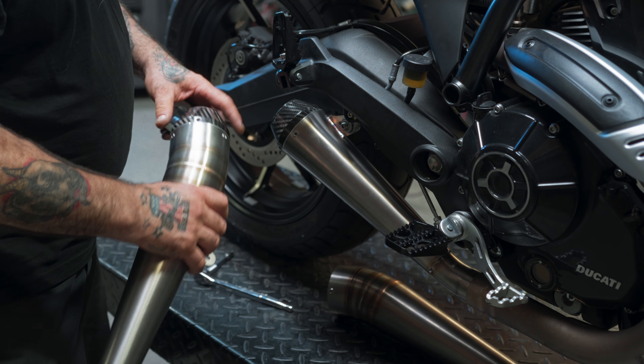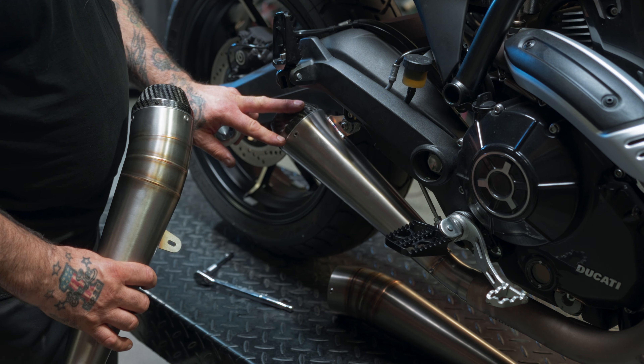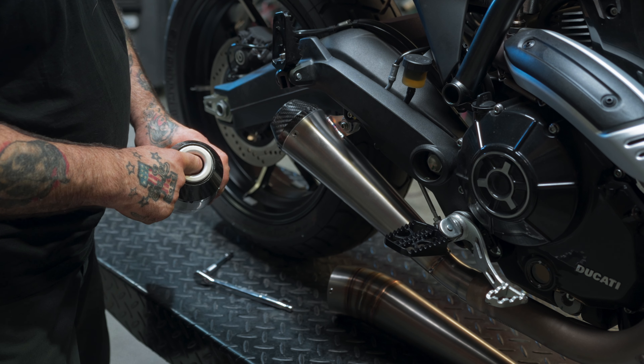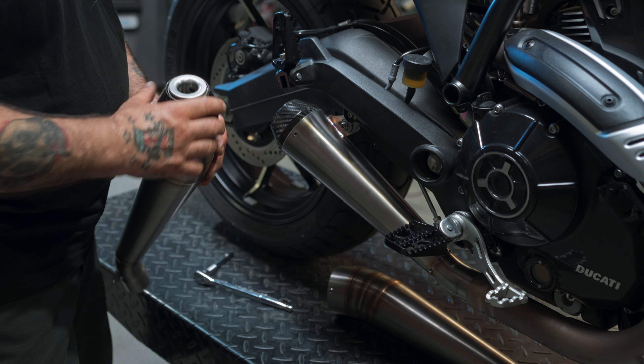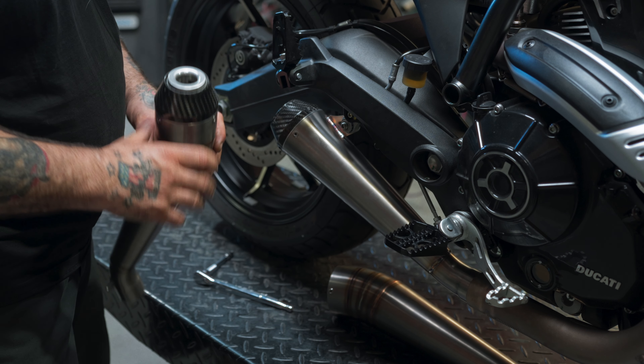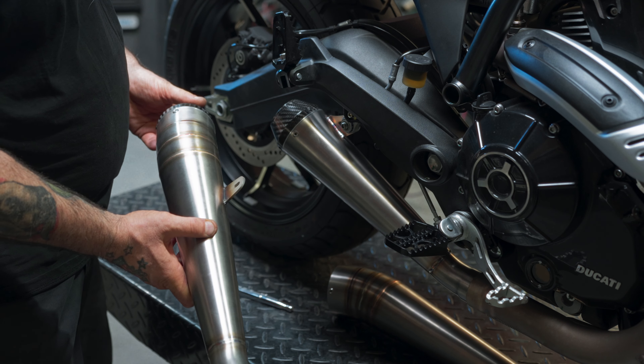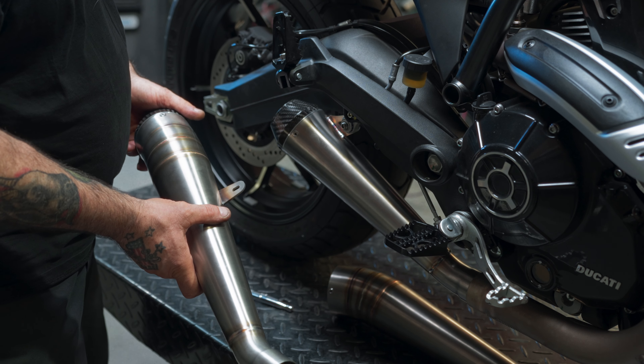The GP carbon and the Predator carbon — both you can install this accessory DB killer, which will lower your decibels about 2 decibels. We will put that to the test in our sound bites in another video, so look for that one.